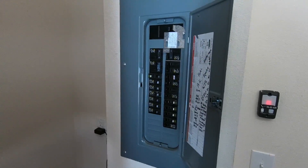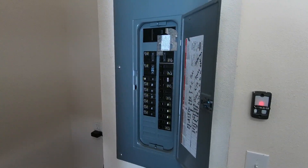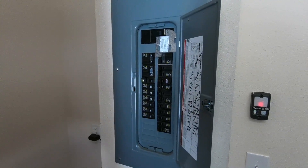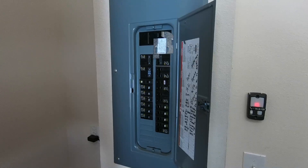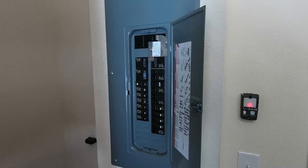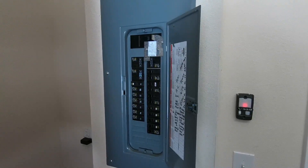This is just a very brief video showing the overview of an interlock system installed. This was installed by a local professional electrician. I do not claim to be an electrician and do not want to begin some of this work, so I pay somebody that knows exactly what they're doing to come in and do it right for me. But just wanted to go over this.